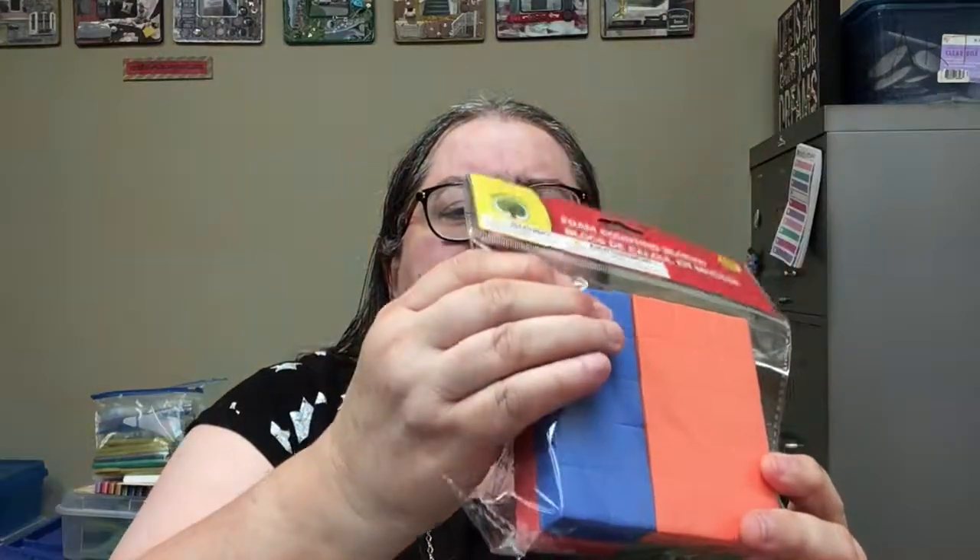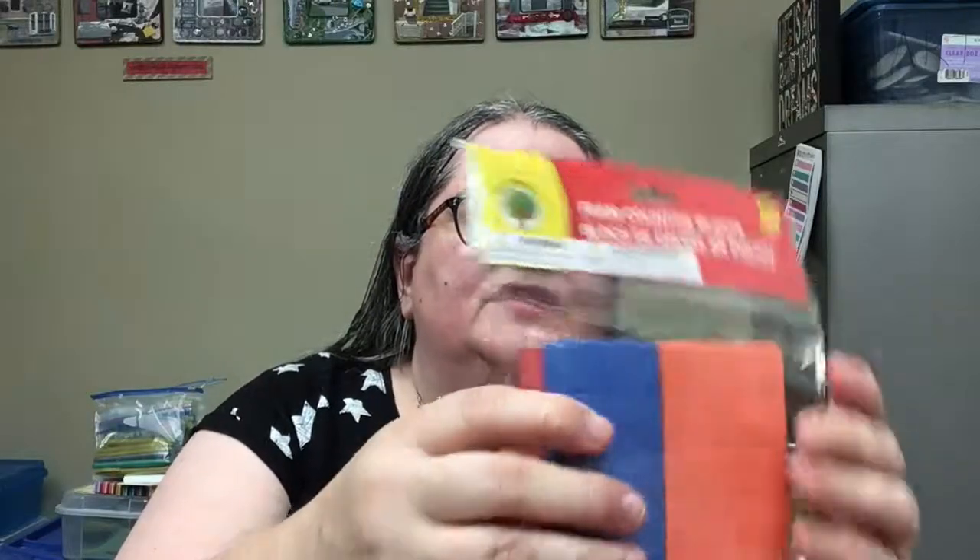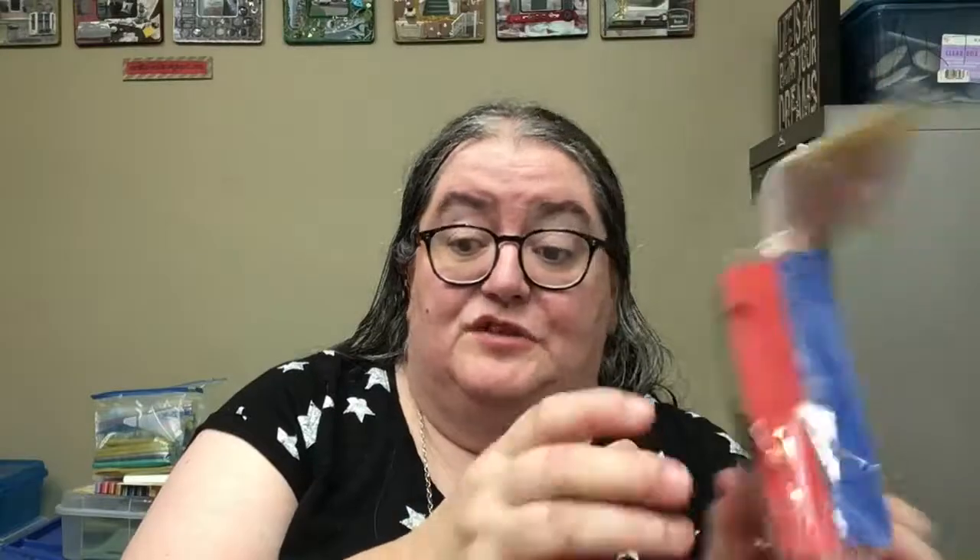I found these — this is just going to be something I'm going to experiment with. These are supposed to be little blocks that kids can learn counting from, and I'm squeezing them and they feel kind of squishy — they're kind of hard, but I'm wondering if I could adapt these for squishy making. It's something to experiment with.